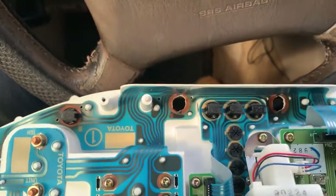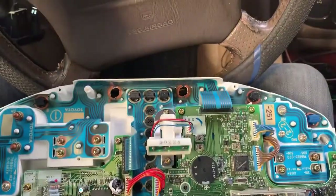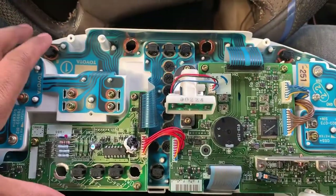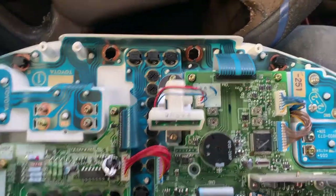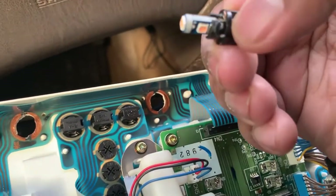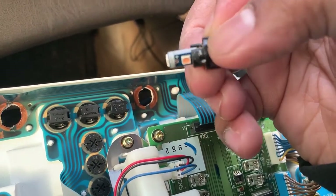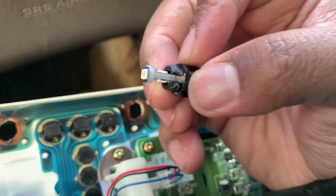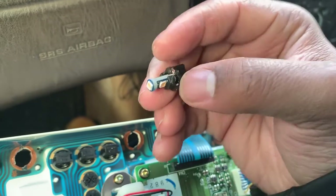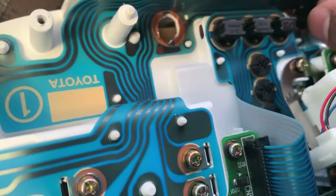If you install them the opposite way, when you put your panel back on, the lights won't be working — so then you've got to take it off and do it all over again. Trust me, it has happened to me multiple times. What forms the communication between the bulb and the board are these little magnetized contact points.